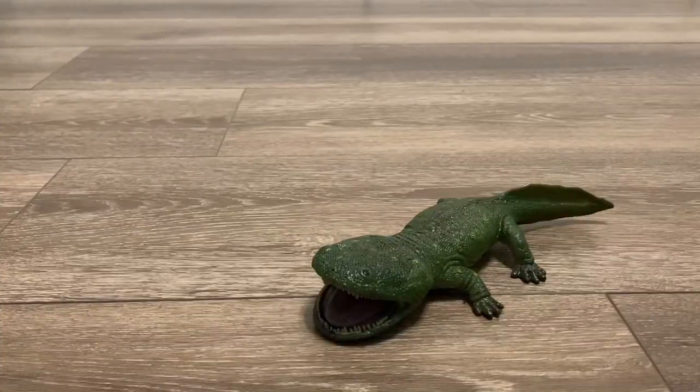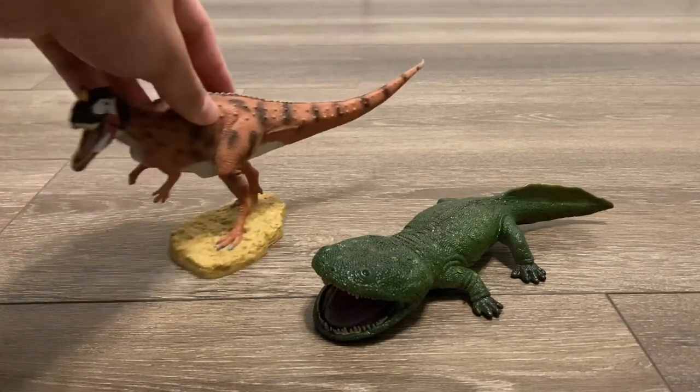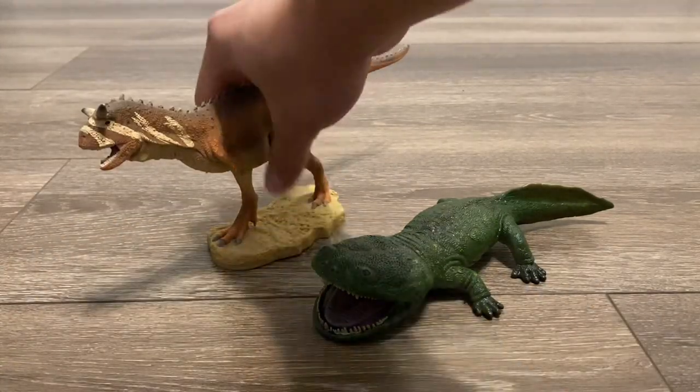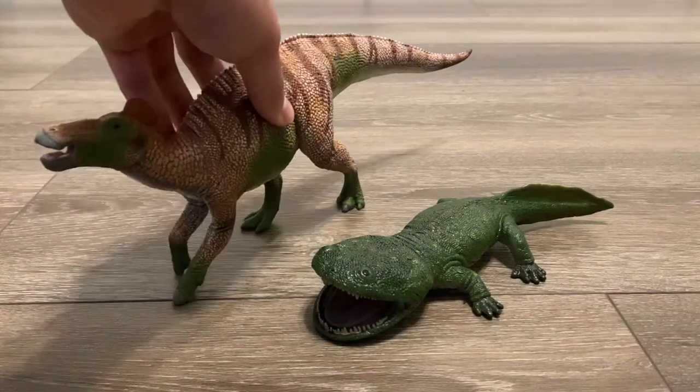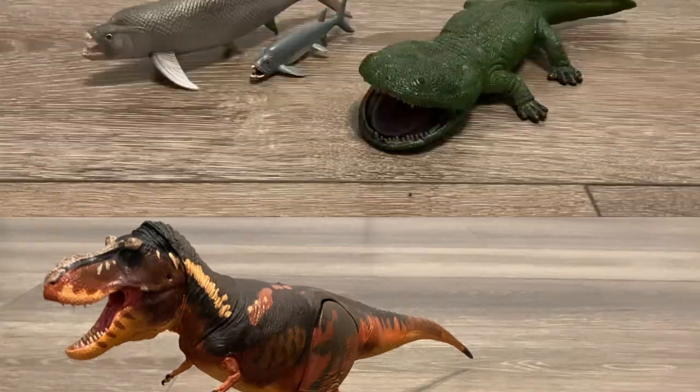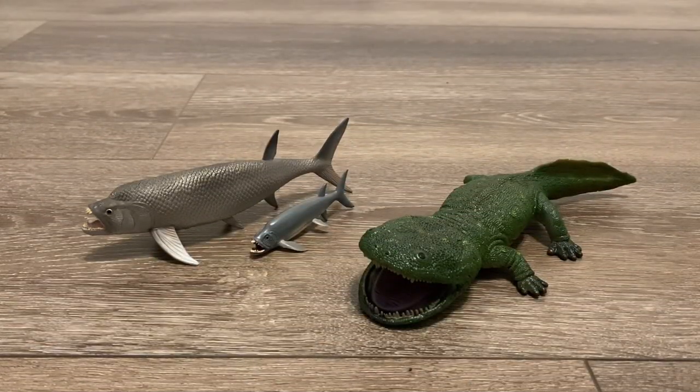Now let's bring out three of my favorite Collectae figures — all of them are Deluxes. Here is the Ceratosaurus, the Carnotaurus, and the Edmontosaurus Regalis. Of course, we gotta bring in a T-Rex figure, so here is the Beast of the Mesozoic 1:35 Scale Tyrannosaurus Rex. Last but not least, here is the Coolasuchus next to the Collectae Ziphactinus and the Collectae Mini Ziphactinus. When it comes to making underrepresented prehistoric animals like these, we can always rely on Collectae to do that.